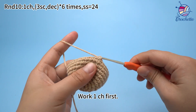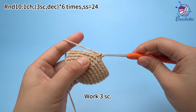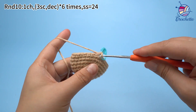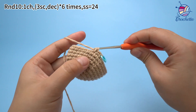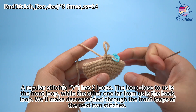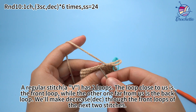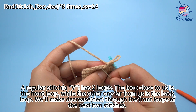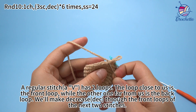Work 1 chain stitch first, then work 3 single crochets, then work 1 decrease. A regular stitch has 2 loops. The loop close to us is the front loop, while the other one far from us is the back loop. We will make the decrease through the front loops of the next 2 stitches.